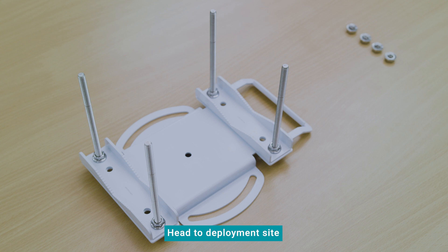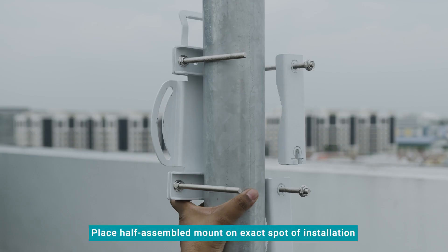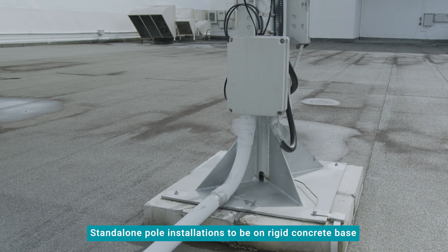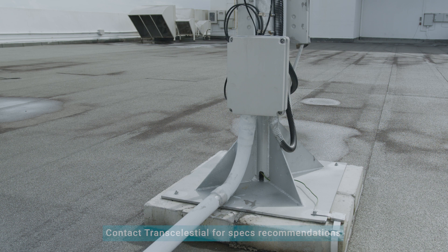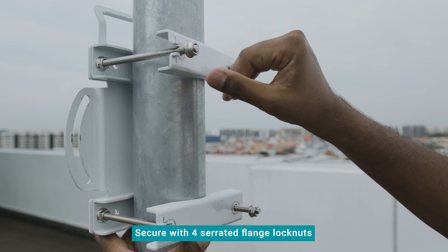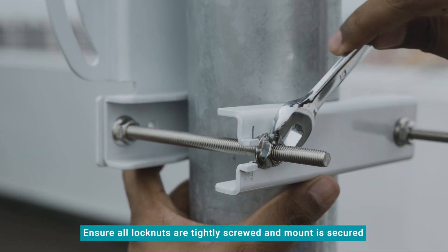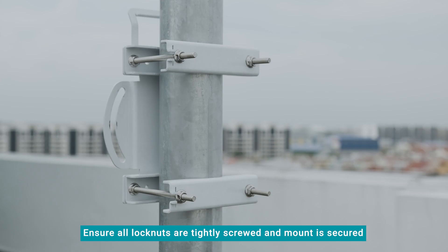Now you are ready to head to the deployment site. Place the half-assembled Centauri mount on the pole or tower exactly where the Centauri device will be installed. For stand-alone pole installations, ensure a rigid concrete base is used. Contact Transelestial for recommendations on the specifics of the concrete base. Attach the two pole clamps B and secure them with the remaining four serrated flange lock nuts. Ensure that all four lock nuts are tightly screwed and the mount is secured.